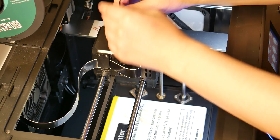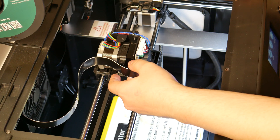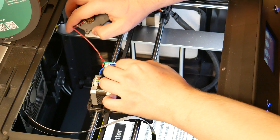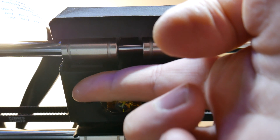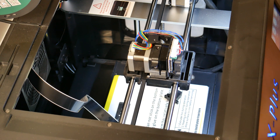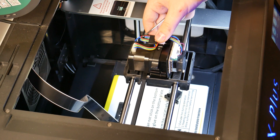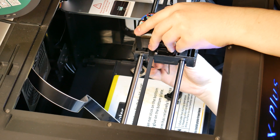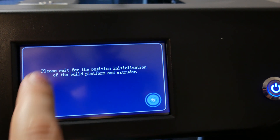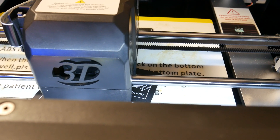Now it's time to change the hotend and start printing with carbon fiber nylon. The process isn't too difficult. Everything starts with the bolt on top of the extruder, then you remove the cover and unplug the wire. Next, remove the print cooling fan. The whole hotend is held together with two bolts from the bottom — one here and another behind the cooling nozzle, so I had to remove that one too for access. Out with the old and in with the new. To mount the new hotend I repeated everything in reverse. Because I just changed the whole hotend and extruder, I leveled the bed first — and this was an absolute surprise: the bed was still perfectly leveled. Now let's print carbon fiber nylon.